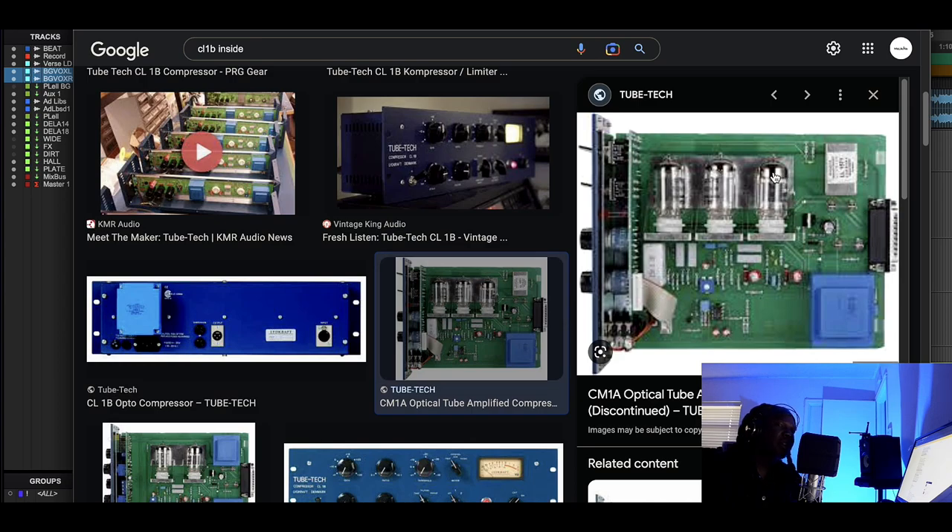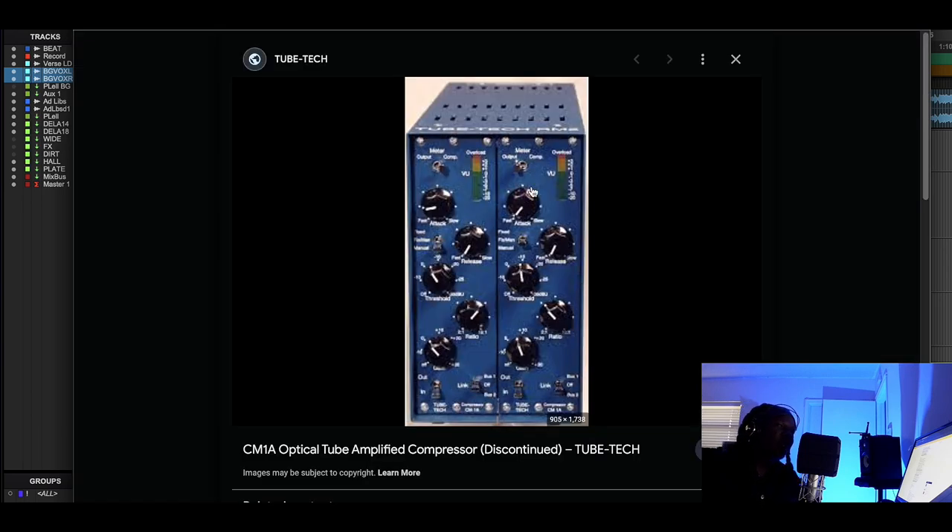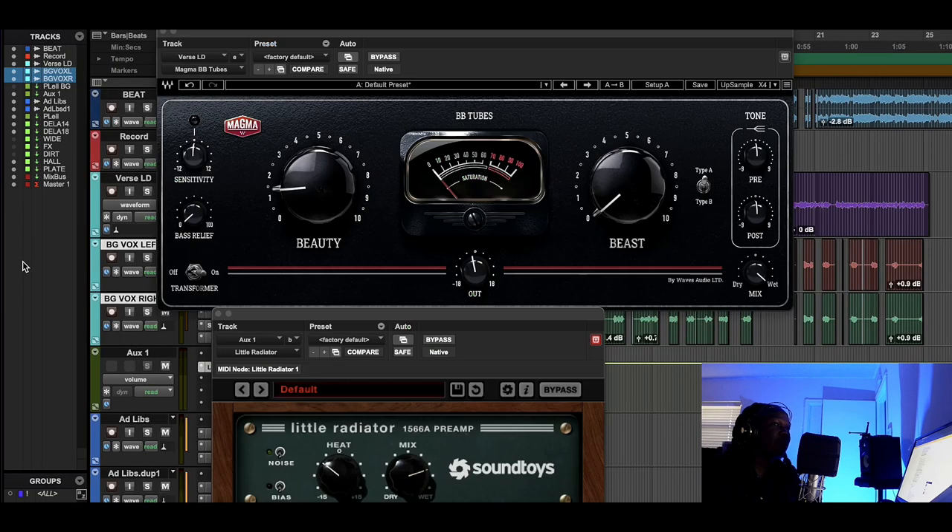I wanted to go over that to give a better understanding. Interestingly, there's a 500 series version of the CL1B — I never knew they made that, and honestly I think they should bring it back. One thing about these tube compressors is they take up a lot of space. I was in the studio with a real LA-2A and that thing is huge. Home studios don't have as much space as pro studios, so always be aware of size — ergonomics matter.